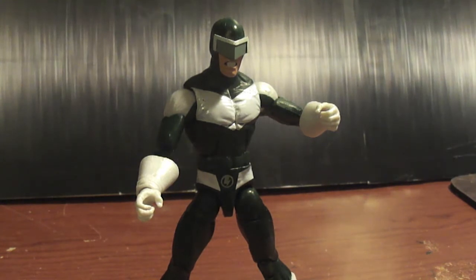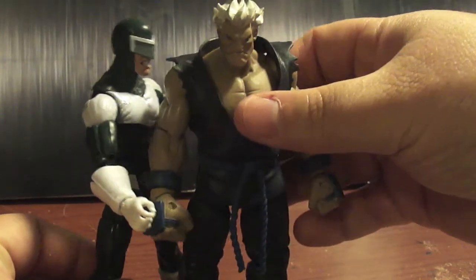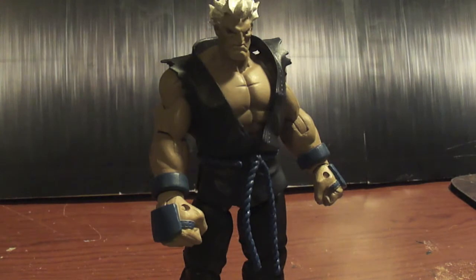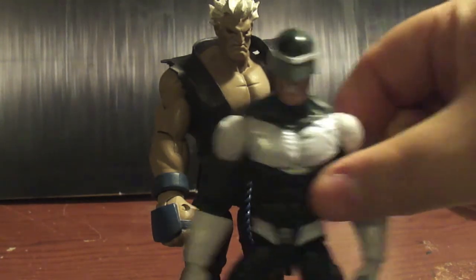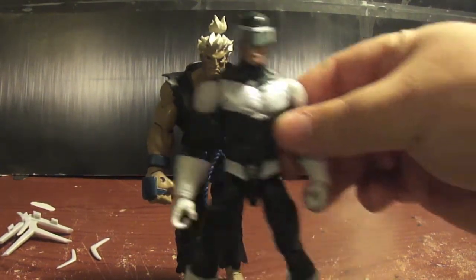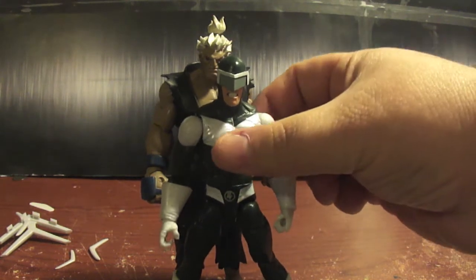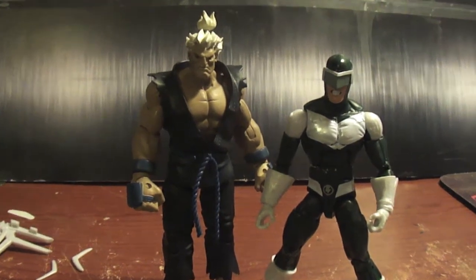Here's a size comparison to Akuma from the Sota Street Fighter figures. It's pretty big — I think the Street Fighter wave is about six and a half to seven inch figures. Akuma's ponytail is as tall as the figure itself. It's pretty cool. I think they're roughly in scale — I think I could do a Marvel versus Capcom crossover when it comes to the figures. What do you guys think?